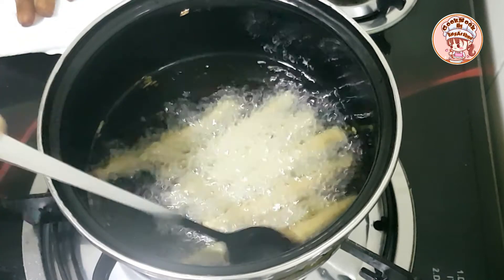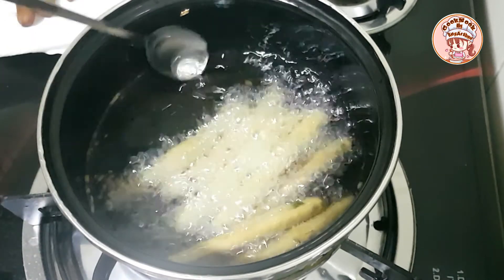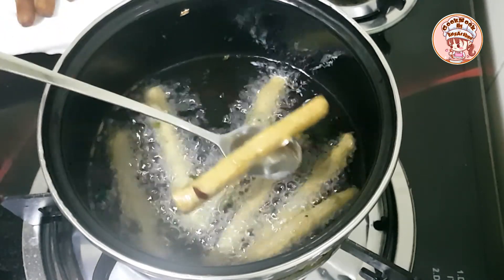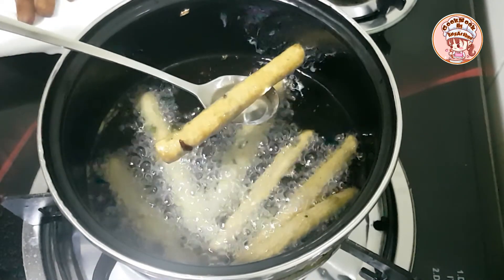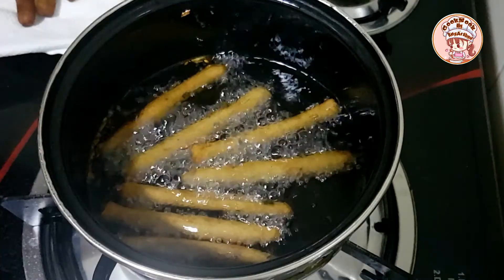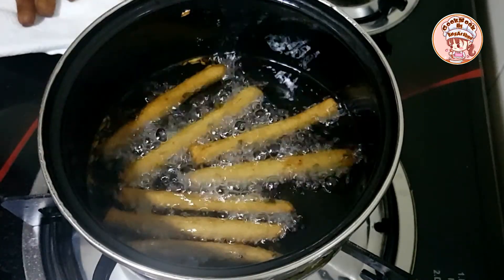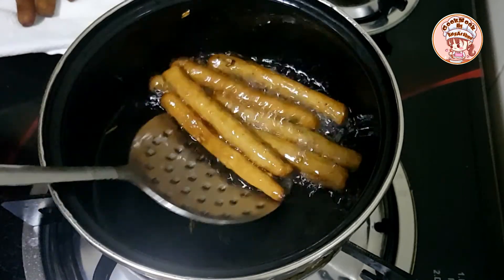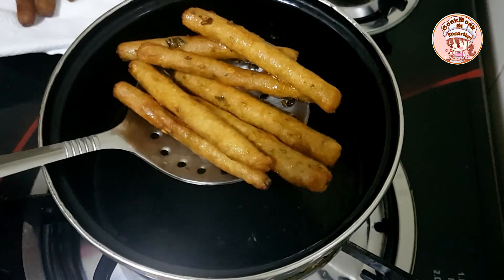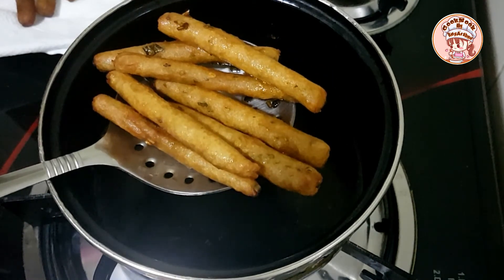This is a very crispy color. This is a very dark brown color. This is an average crispiness. It has a nice soft color. Then put the oil in a golden color. This is a perfect color.